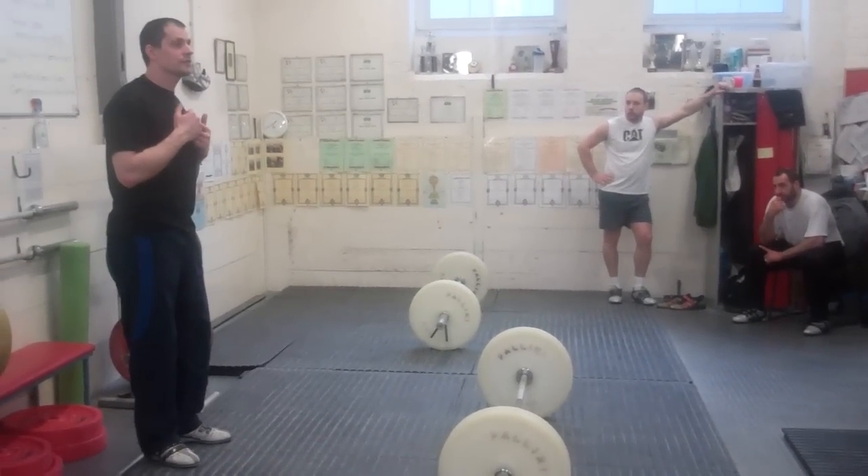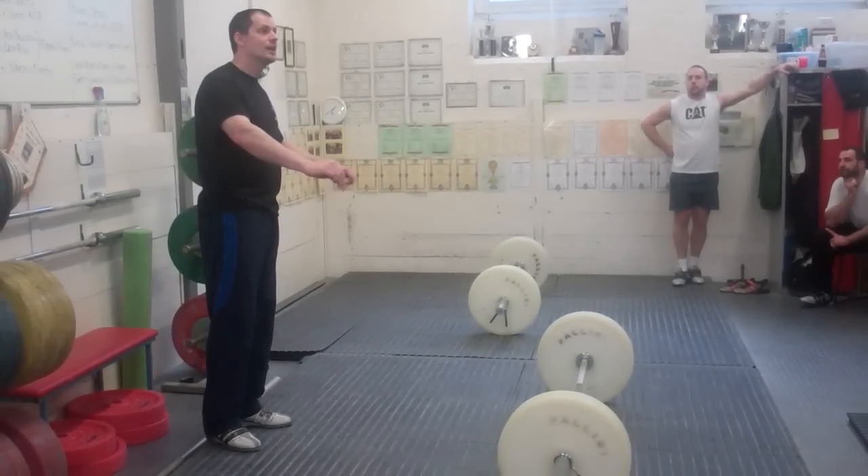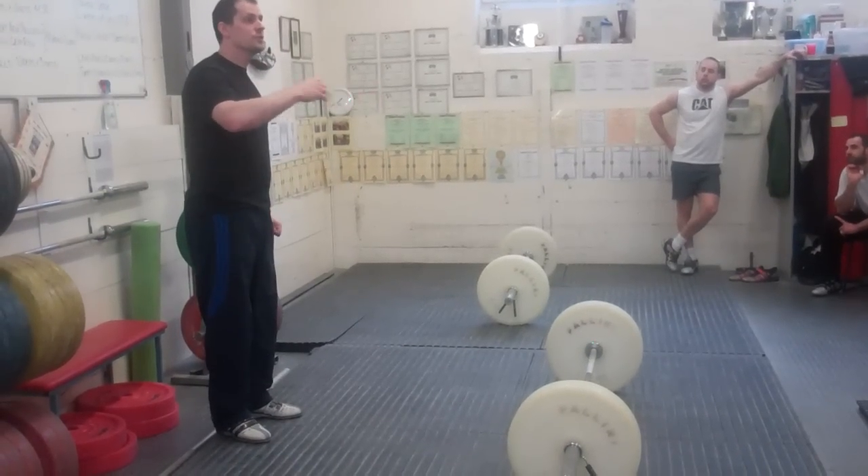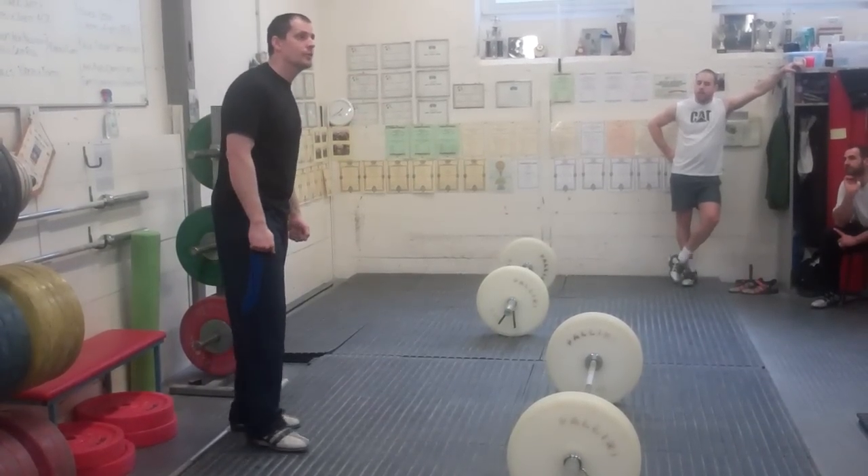My personal preference — I'm hoping that you take away an understanding of the movements and understanding why I teach like this, and then you've got your own way of teaching. Whether it's the same as mine or whether it's not, it's because you think that's the best way of doing it.